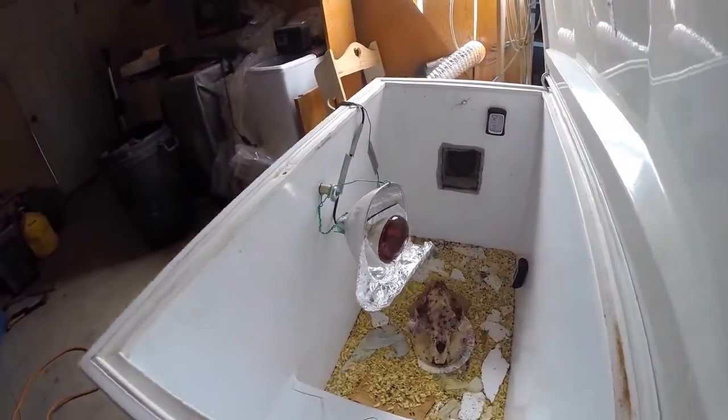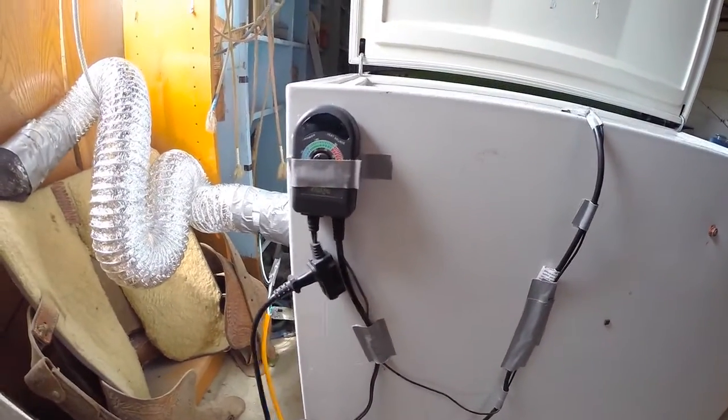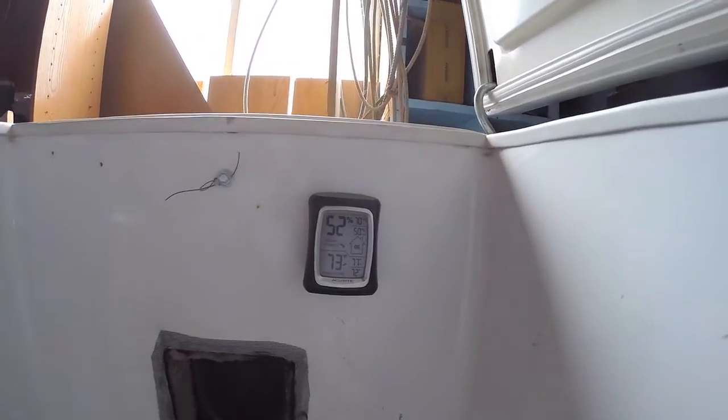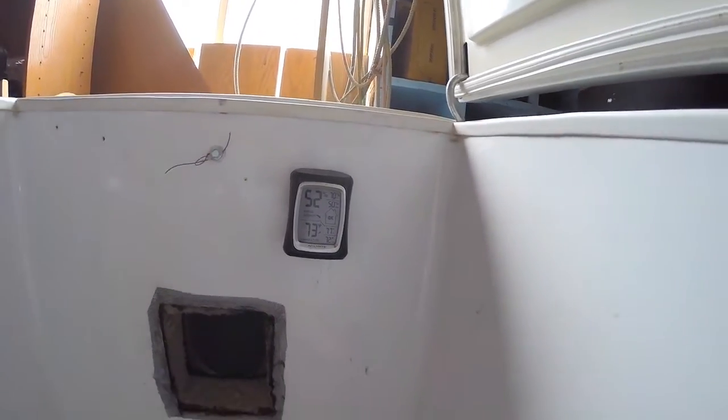I have a heat lamp mounted on the side there to keep them around 80 degrees. To control that heat, I have a thermostat on the front — a reptile thermostat. And on the side there you can see my duct booster, which circulates air to keep the humidity below 60%, ideally 40 to 60%.